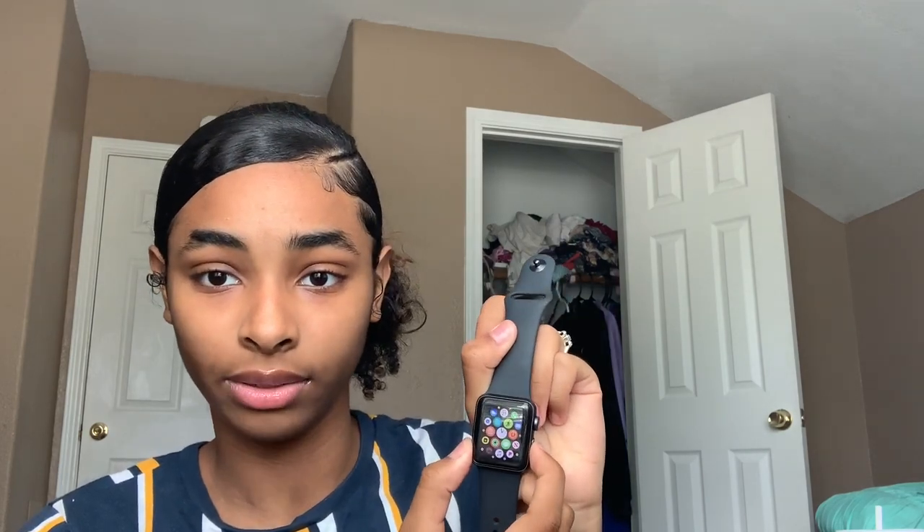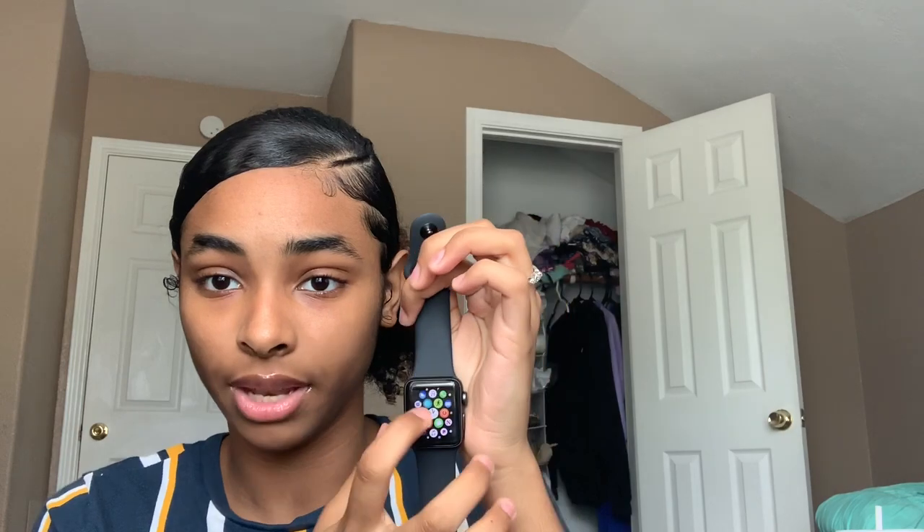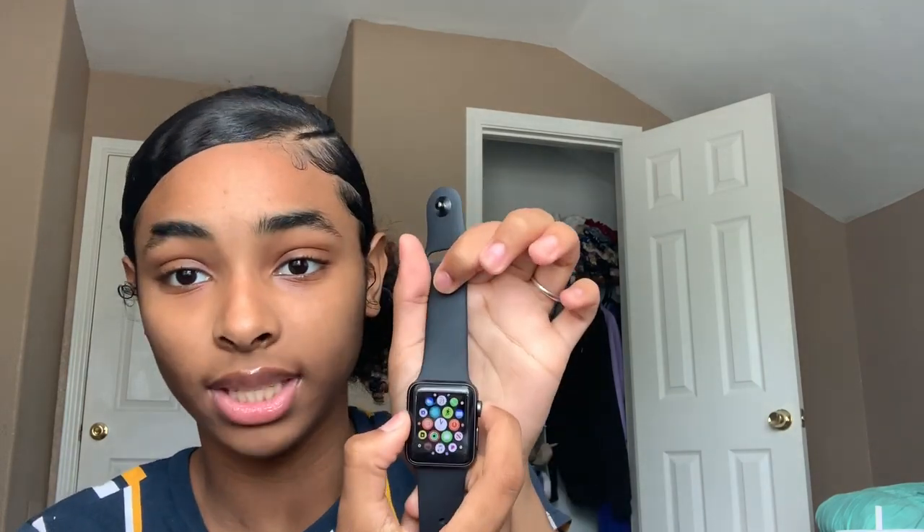You can't FaceTime on the watch, but you can text and call. If you get a call, it rings your phone and your watch, so you can answer on either. If it's FaceTime, I think it just redirects to your phone. It comes with apps like Clock, Photos, Apple Music, Settings, Calendar, and Apple Store. It has a Camera option but it just takes you to your phone's camera. You double-click the side button for Apple Pay, and hold it down to get the power off, Medical ID, or Emergency SOS options.